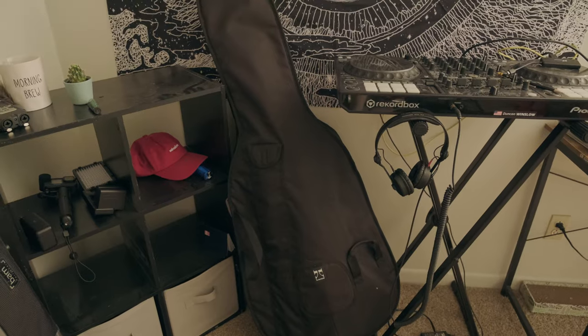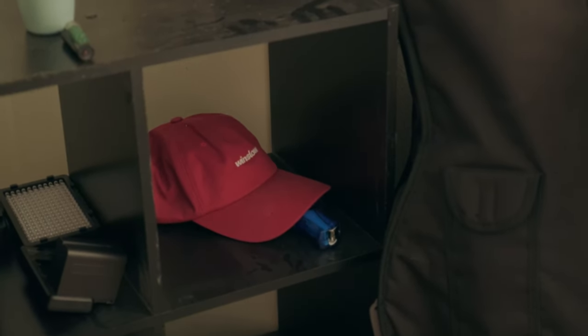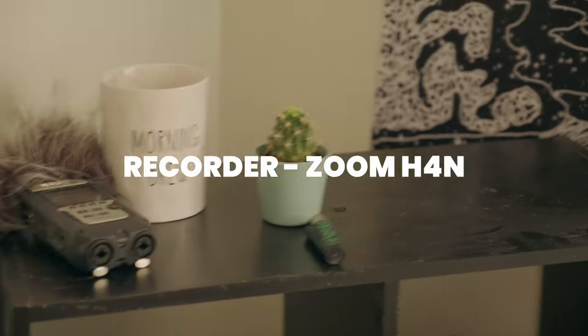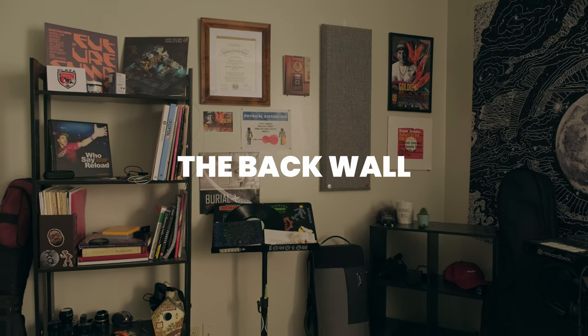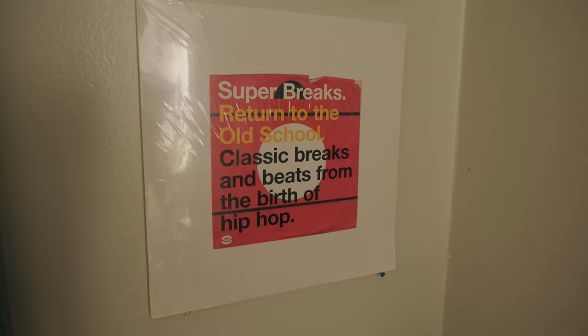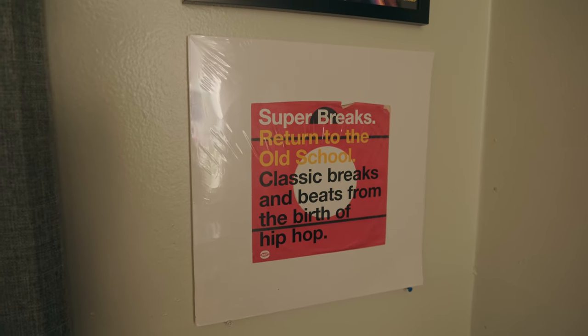Now we got instruments. Got a cello — me and my girlfriend are both orchestra teachers, so that's one she brought from school and I just use it because I play it. One's a little hat that's not in the shop anymore, but if you want one let me know in the comments. Candles. Zoom recorder for field recordings. My personal viola — probably costs more than everything in this room. Professional musician, you know. Got a record I picked up in Portland — sampled some breaks out of it. It's cool to sample things yourself and put your own little touch on it.